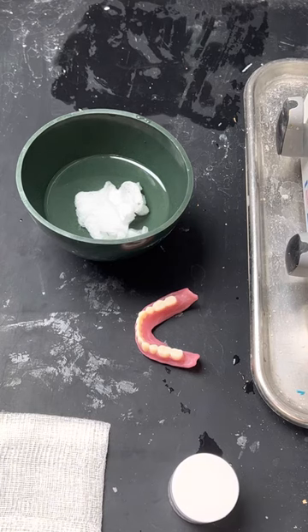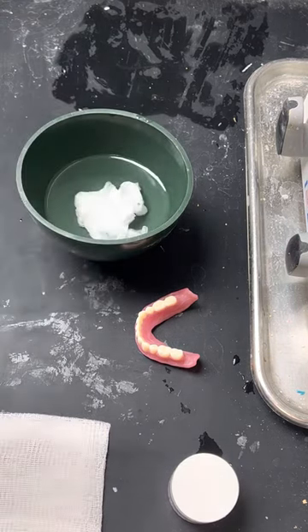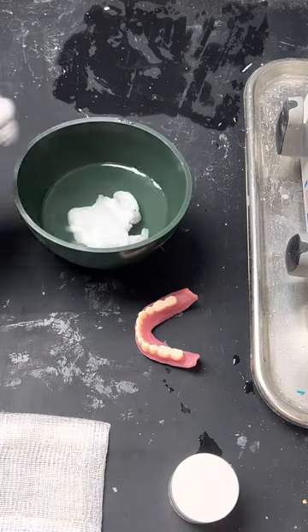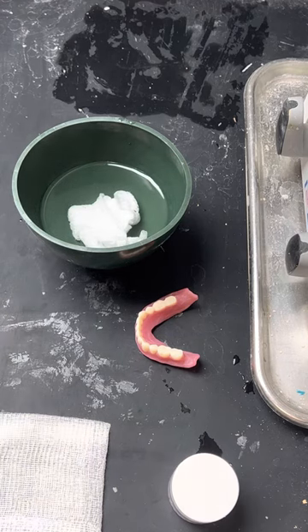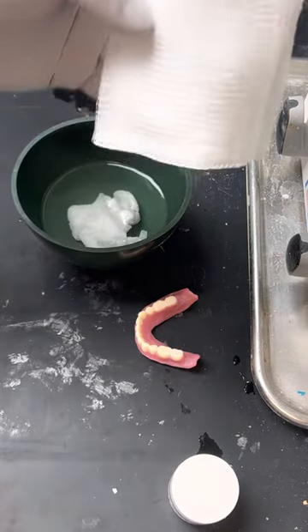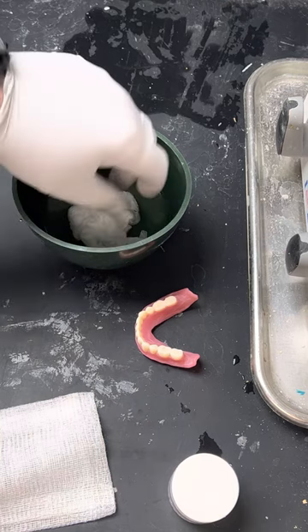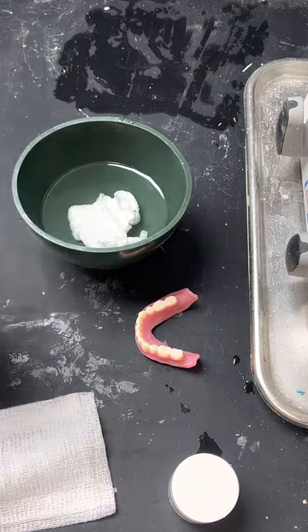So if you just throw compound into hot water — whether it's a water bath, the Whip Mix one, or you just have some hot water in the mixing bowl — it will actually stick to the mixing bowl. I've tried that before; it makes a huge mess. What he does is take some gauze, like a 4x4, wrap the compound in there and throw it in the hot water. It doesn't stick to the gauze and it doesn't stick to the bowl because it's wrapped.